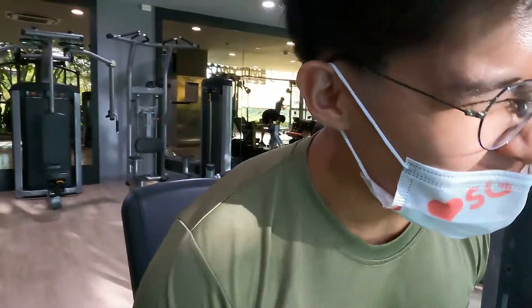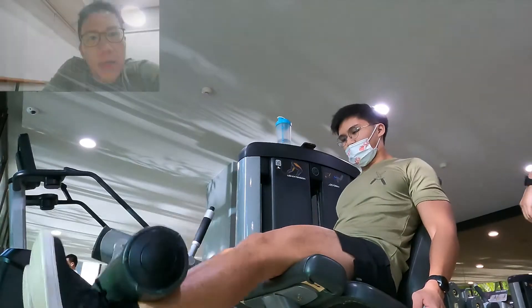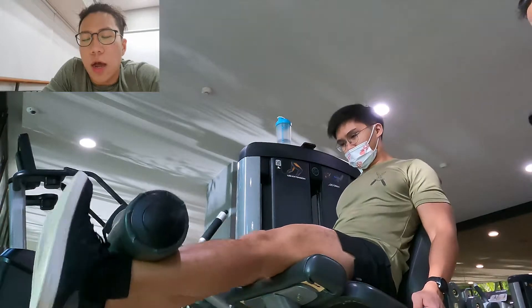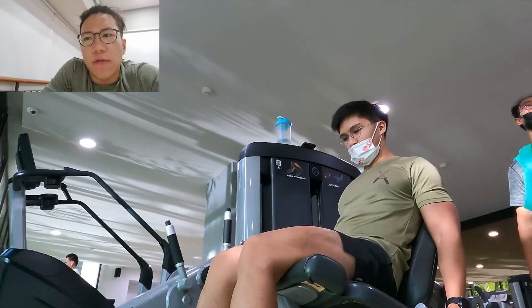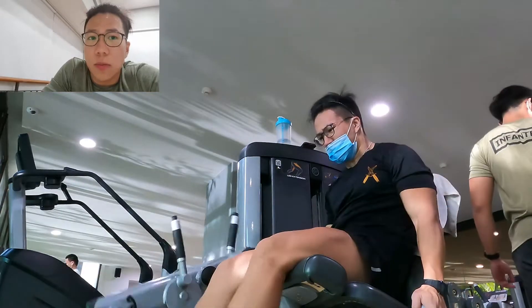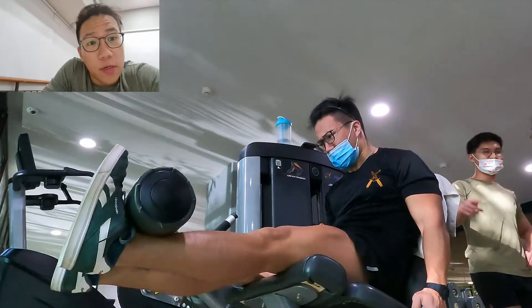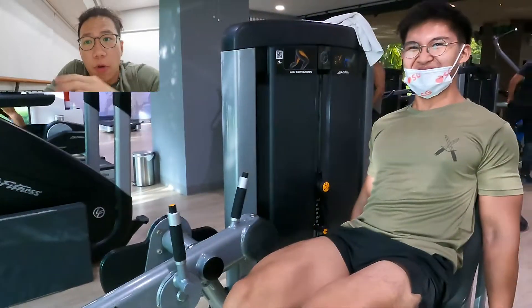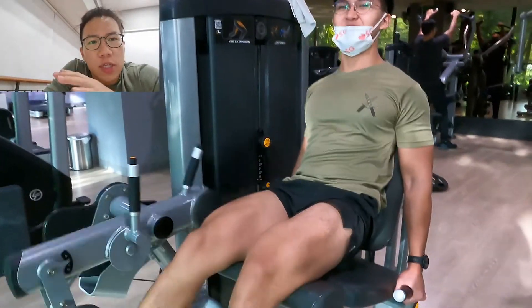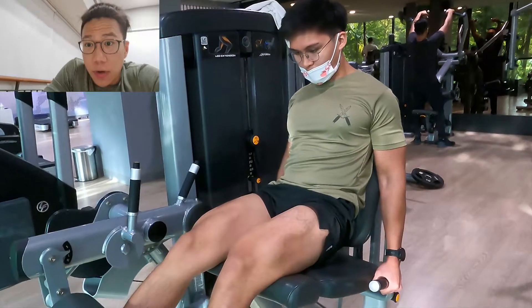My first leg day in years. I'm going to feel this tomorrow and the day after. Leg extensions are a great way to isolate your quads and make them burn. But take note — if you have knee injuries, leg extensions may not be the best for you, because they are known to put a lot of stress on the knee. So be careful and start light. Focus more on the concentric or positive portion of the motion, squeezing your quads at the very top in full extension. And you can see here, Jeremiah is doing it very well.